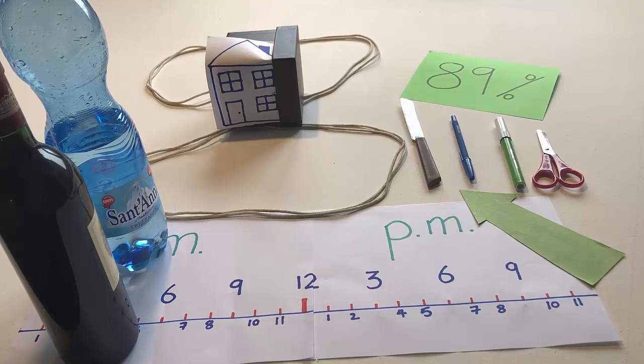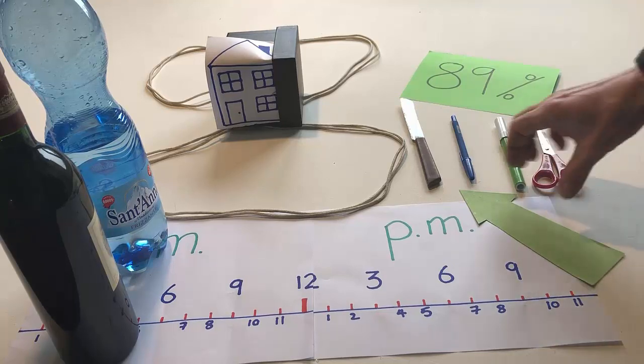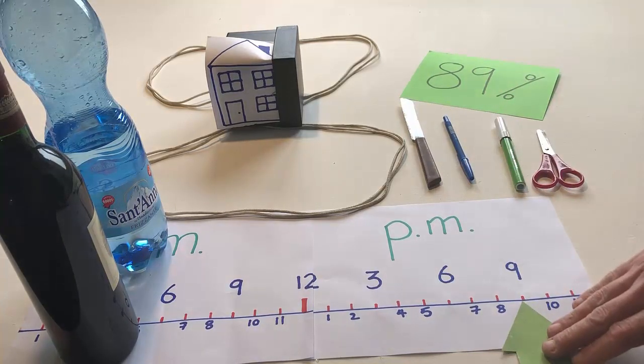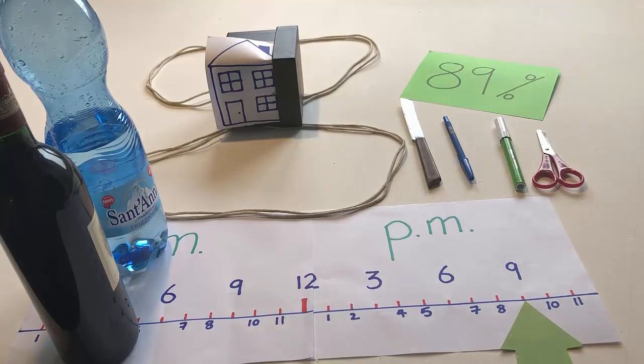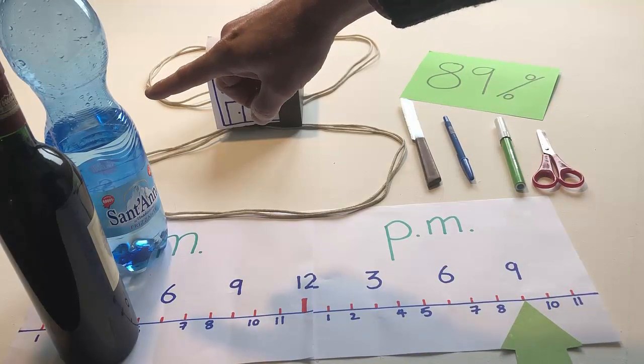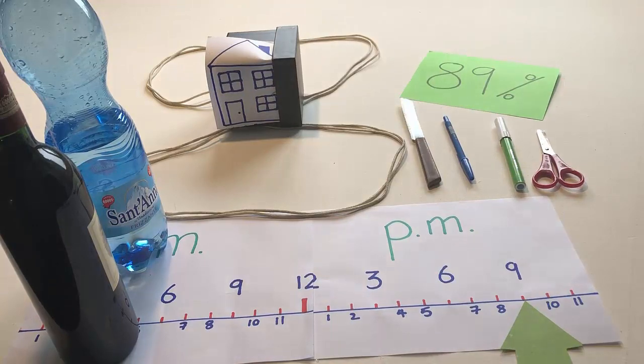Put the arrow on 9 o'clock p.m. Point to the bottle of water. Point to the bottle of wine.